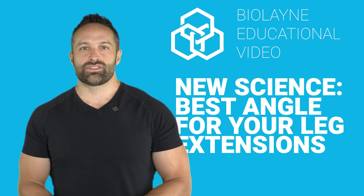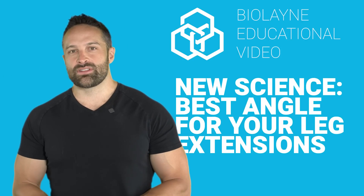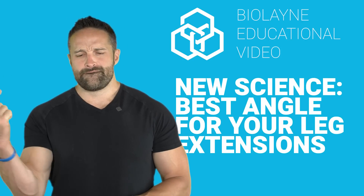What do you think, Chad? Shall we drop some science? But first, make sure you like the video, subscribe to the channel, and leave a comment for the algorithm.